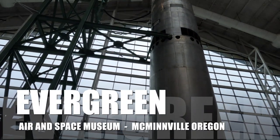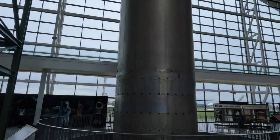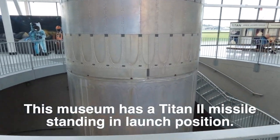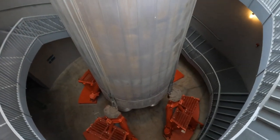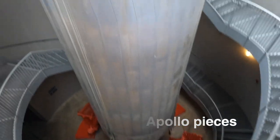Here you've got a Titan missile sitting like it's good to go - a super crowded museum. She's 90 feet tall.